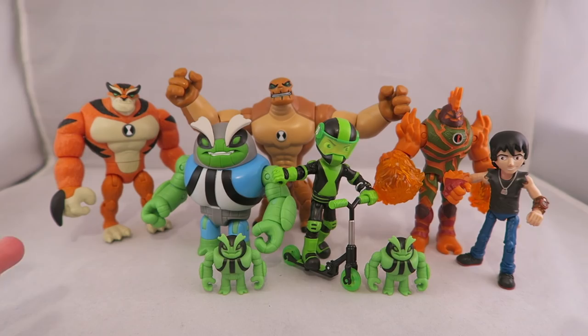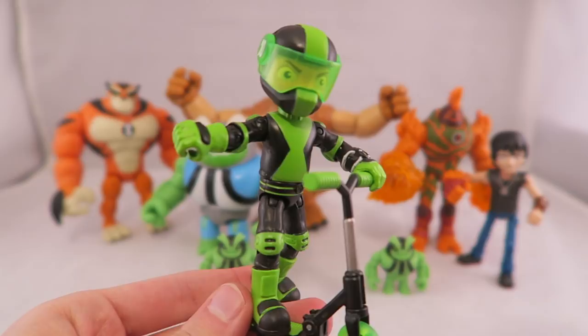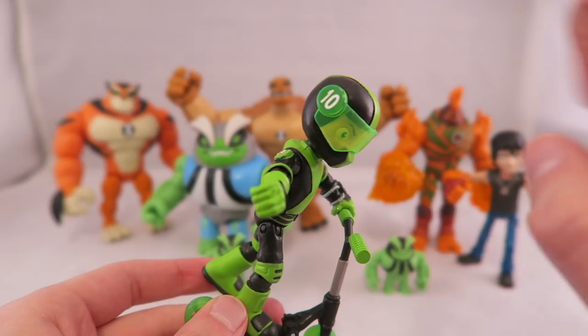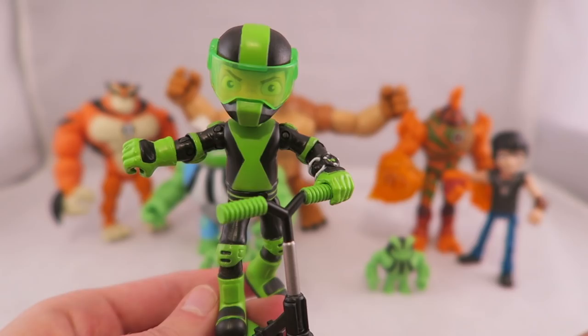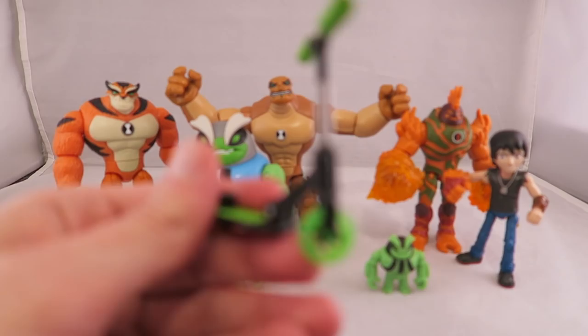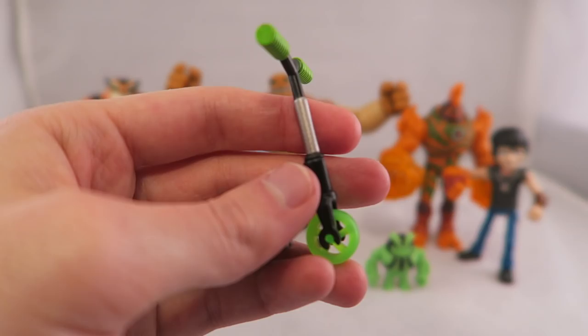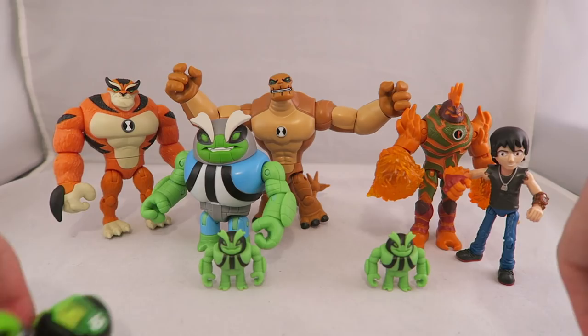I'm going to start with the humanoid figures, just to go over the ones I'm less excited about. This is still a pretty nice figure though. I kind of dig the outfit. I think the green and black always worked really well — it's obviously been used a ton during Ben 10. I think the outfit's kind of neat. I like the helmet and the detail of the ten on it. It's got this neon-y glow-in-the-dark vibe, which is cool. And the scooter's actually not half bad either — it actually moves around, the wheels spin. It's decently detailed, and the silver paint is actually kind of nicely painted.